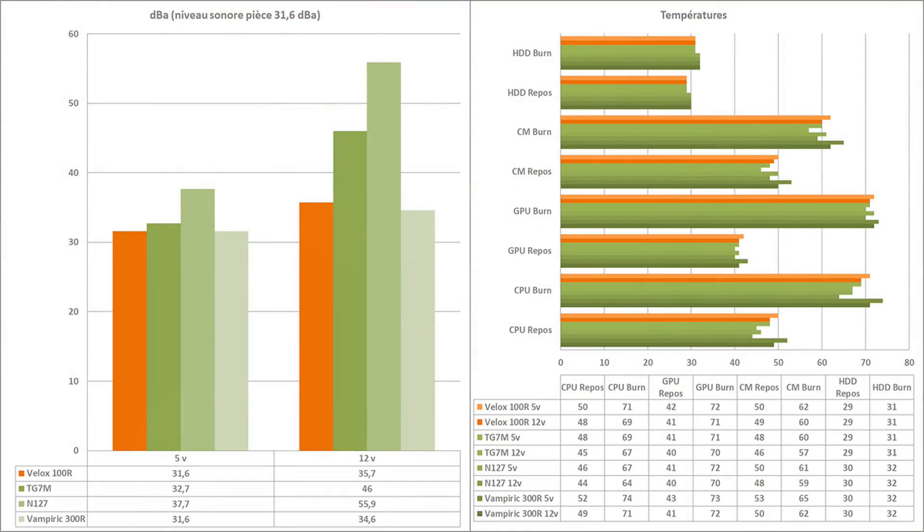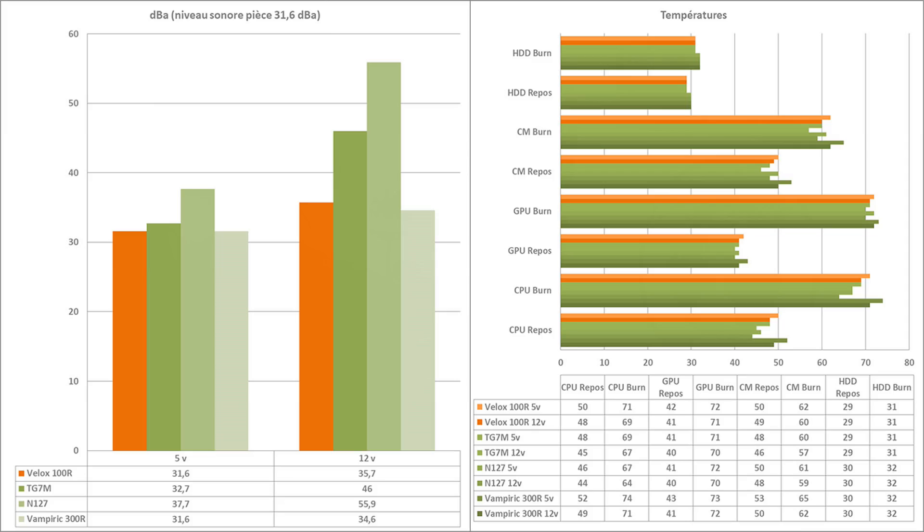Conclusion sur le MSI VELOX 100R. Point excellent : le silence de fonctionnement — 31,6 dB en 5V, 35,7 dB en 12V. C'est inaudible en 5V et très silencieux en 12V. Les températures restent acceptables malgré tout. On n'est pas sur un boîtier airflow, mais les 4 ventilateurs font le travail. MSI a bien choisi de réduire la vitesse des ventilateurs : certes les températures sont à la hausse, mais sans nuisances sonores excessives.